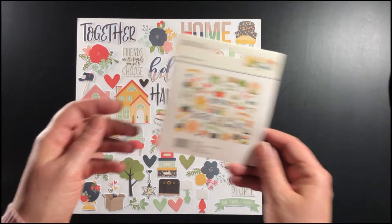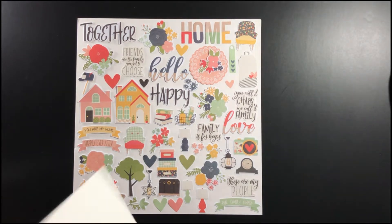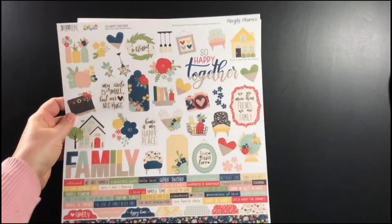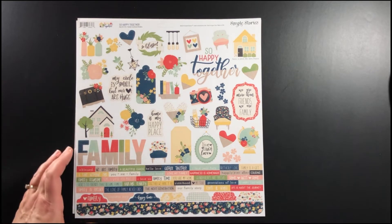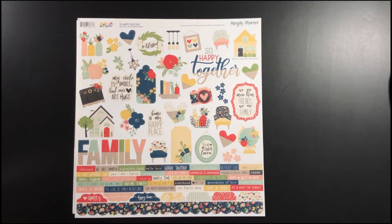Right here I'm showing you the die cut pieces. I laid them all out on a piece of white cardstock so that you can see all of the pieces together. A lot of this is more family based — your house, lots of houses, things that go in the home like the chairs and lamps and die cut pieces like that. It's really a versatile collection.